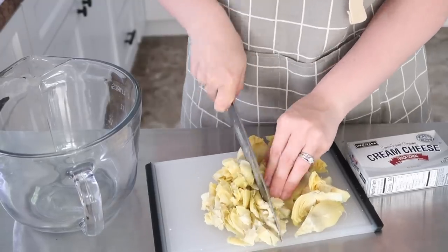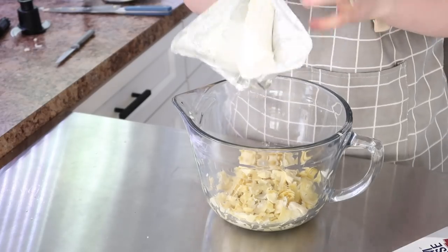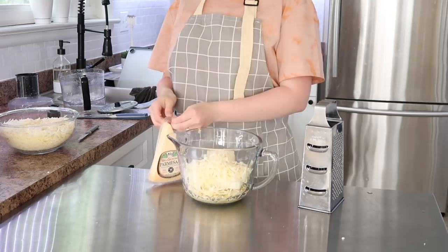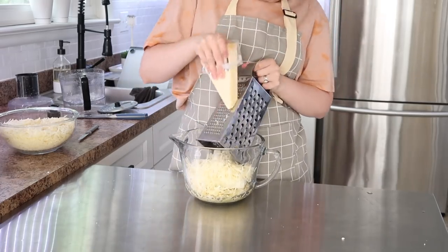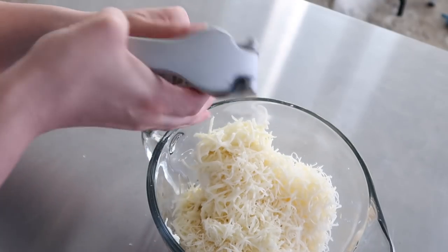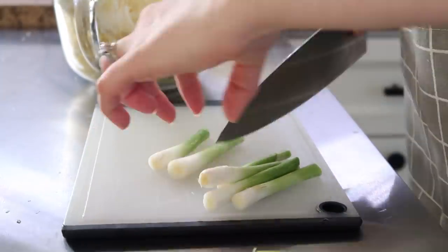Now we're going to whip up the artichoke dip. You may be more familiar with spinach and artichoke dip, but not everybody enjoys spinach, so this is a simpler option. Also, if you don't have fresh spinach but you have a can of artichoke, you may already have all the ingredients. I'm going to use some of the mozzarella cheese I already had shredded up. I grabbed my box grater to grate some parmesan a little finer than my food processor would. Then I pressed a clove of garlic in as well.